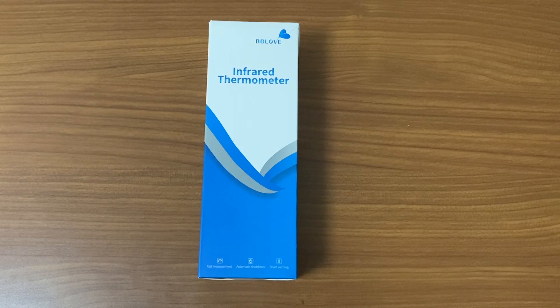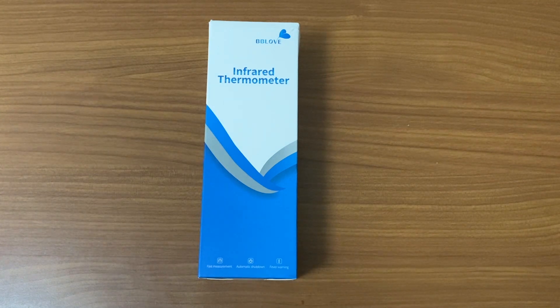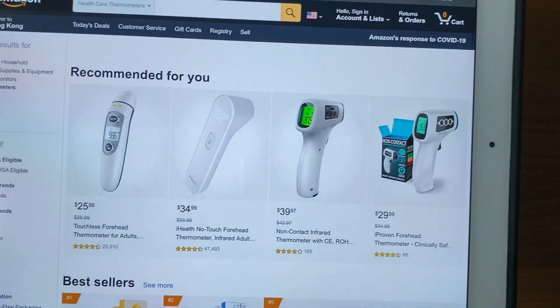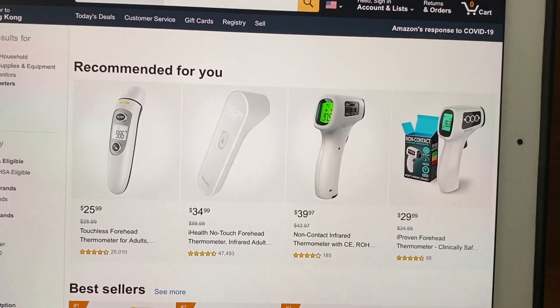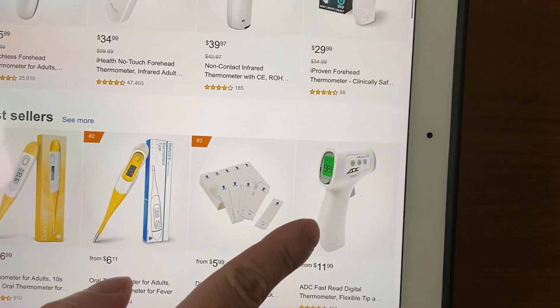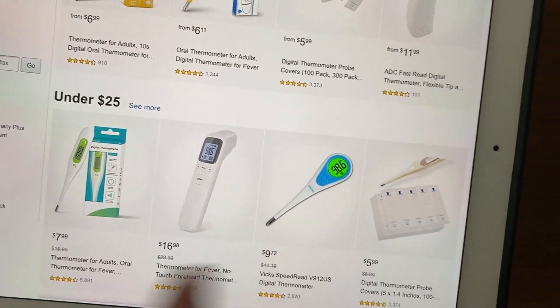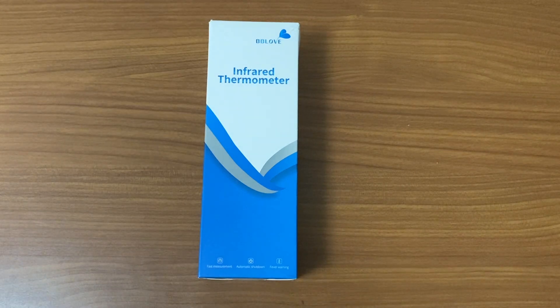Considering the COVID-19 situation right now, I wish you guys are safe and healthy. This infrared thermometer was purchased in Hong Kong yesterday for $29 HKD. Just to clarify, that is not the price Amazon is charging — Amazon is charging $26, $35 US dollars, $40 US dollars, $30 US dollars. I saw something like this from $12, $17, and so forth.